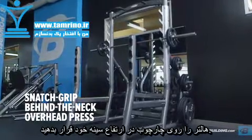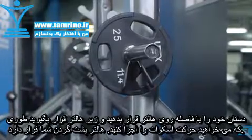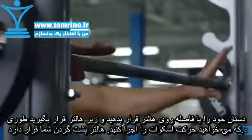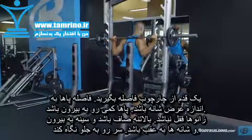Load a barbell about chest level in a squat rack, making sure the apparatus doesn't impede your hand placement. Take a very wide grip on the bar, equidistant from the midpoint, and place it on your traps as if you were doing a squat.